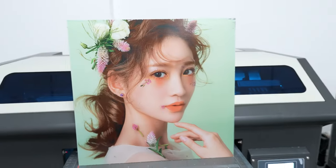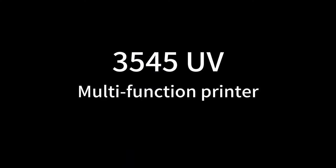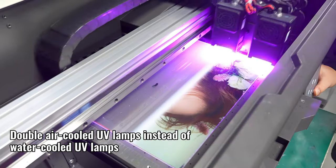Buy a nail printing machine on Alibaba.com for small business manufacturing, which can print names using a UV stamp sticker machine.